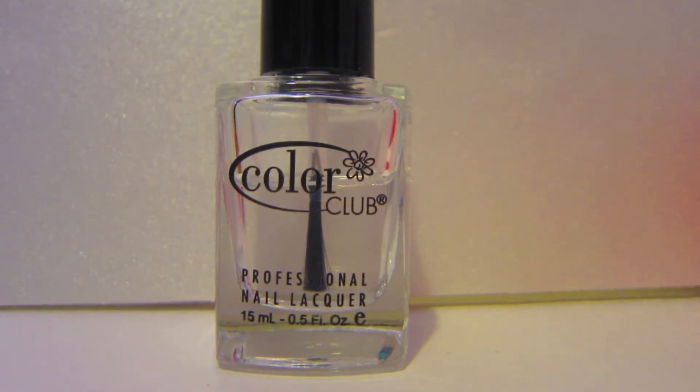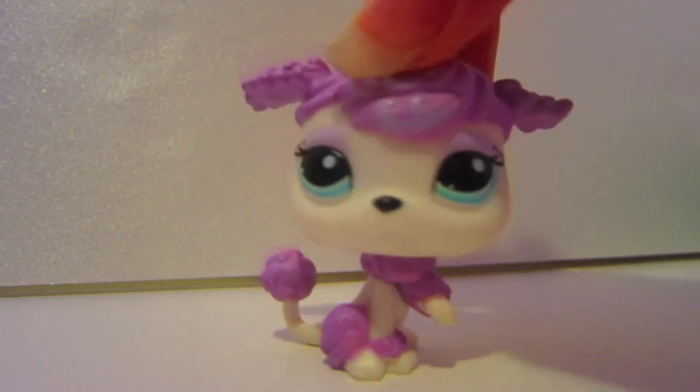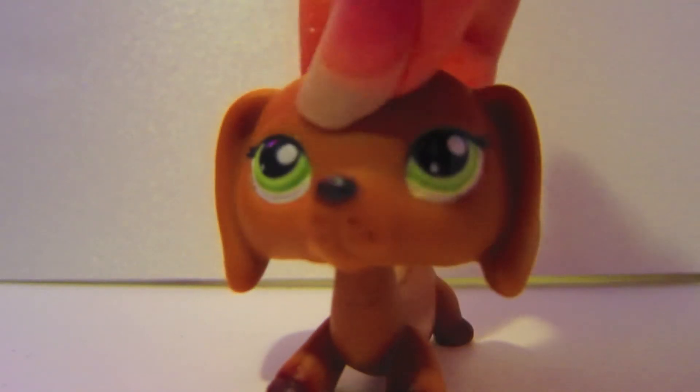That's all with the nail polish so you can put it away. Allow it to dry and then your Littlest Pet Shop's eyes will shine. Move her head in the light to see it. Like this and you're done.